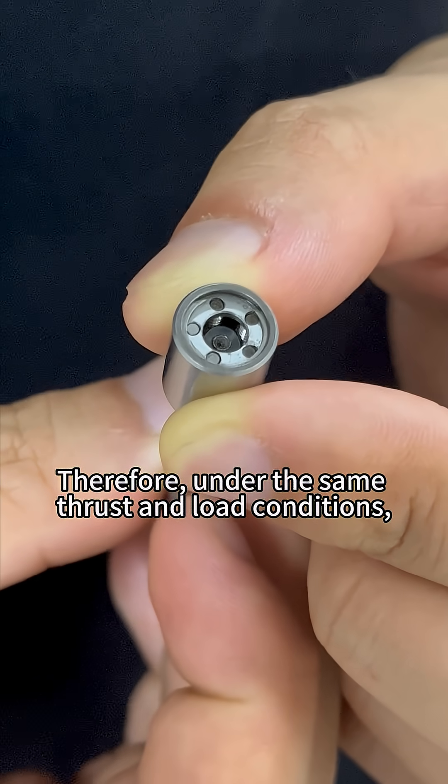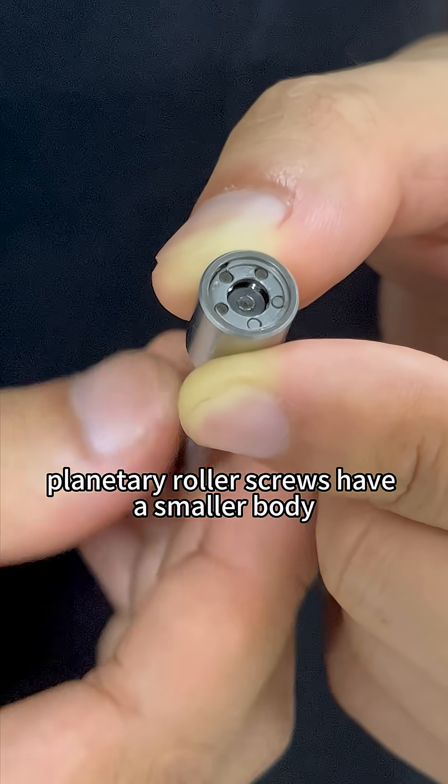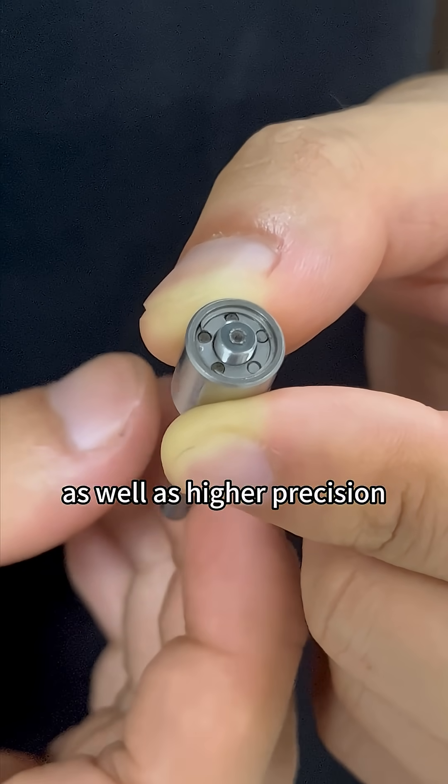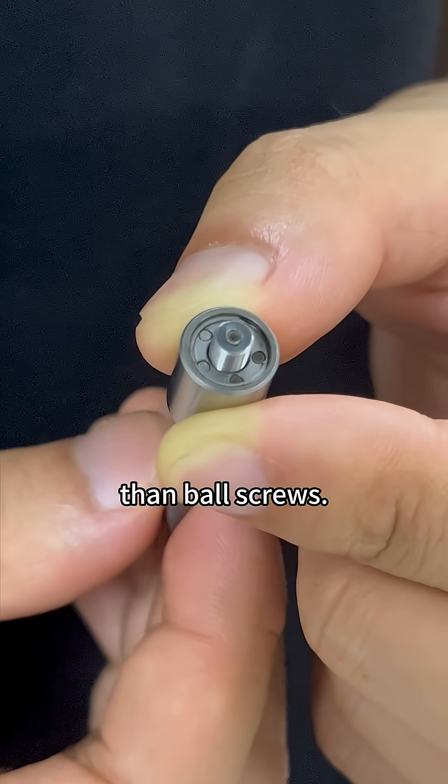Therefore, under the same thrust and load conditions, planetary roller screws have a smaller body and lighter weight, as well as higher precision and transmission ratio than ball screws.